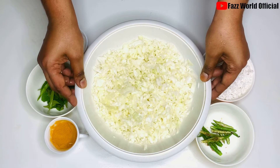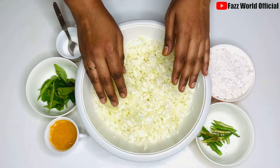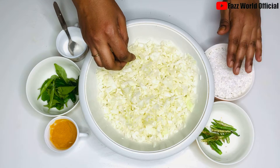Hi friends. I am going to cleanse cabbage from here. We will leave cabbage in this place. We will add cabbage to the cabbage.